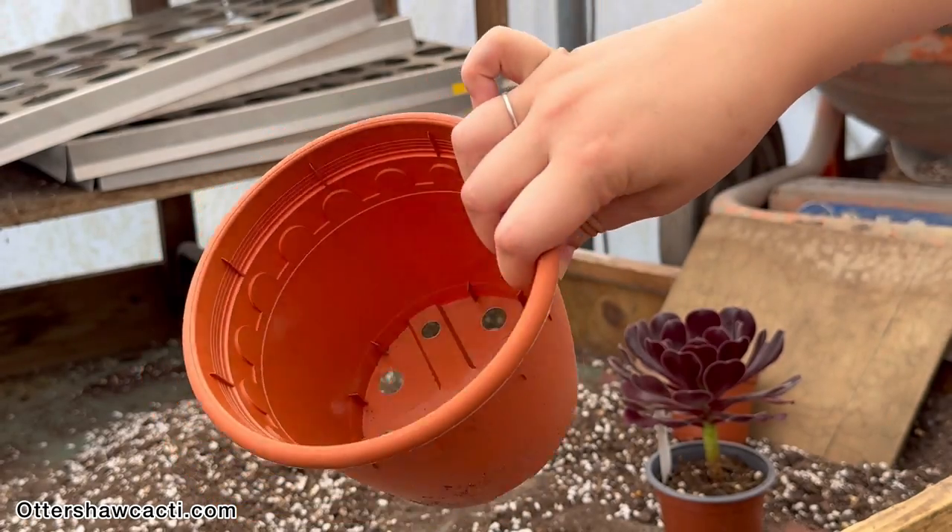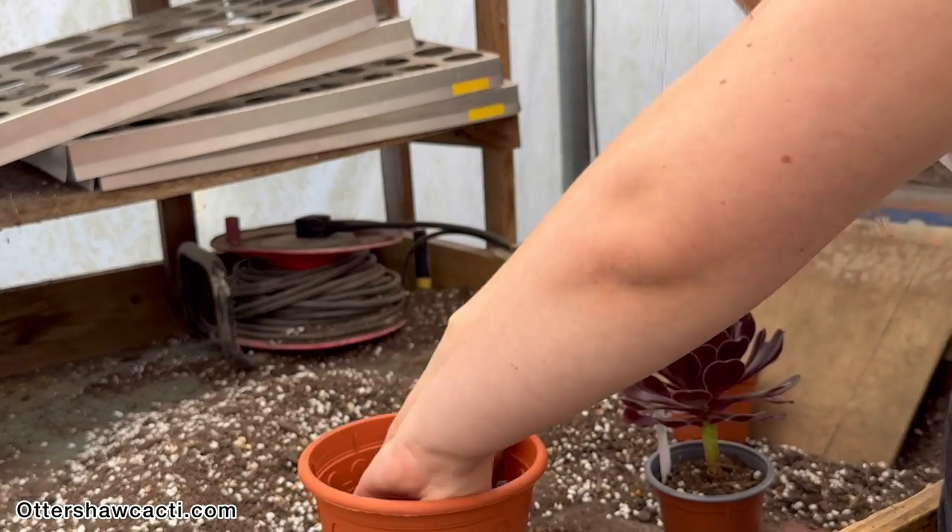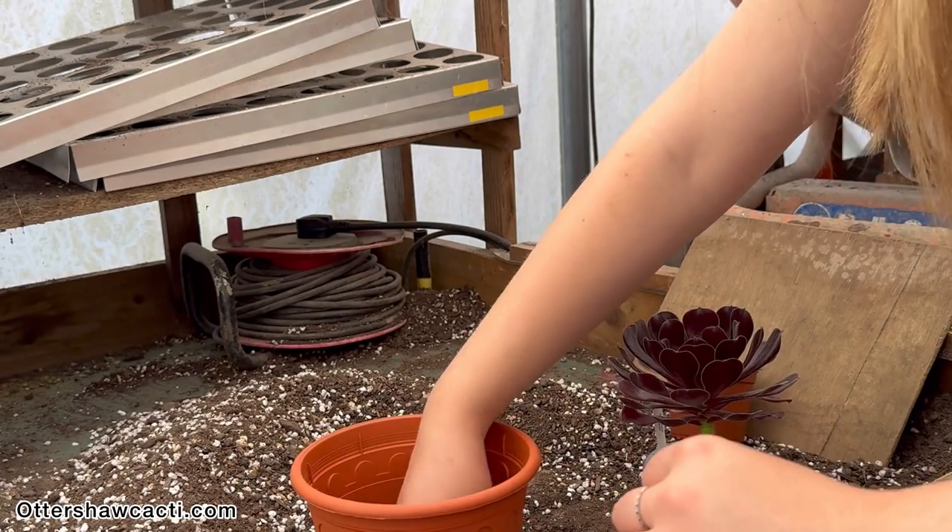Next, I am placing newspaper at the bottom of my pot to reduce the amount of soil that will fall out from the bottom. This is an optional step.